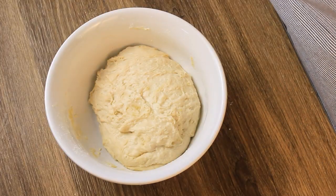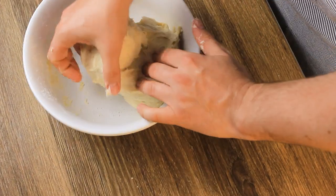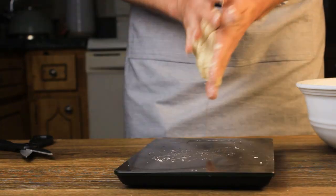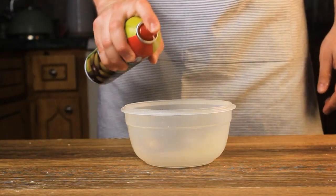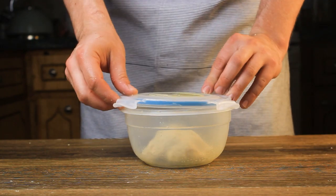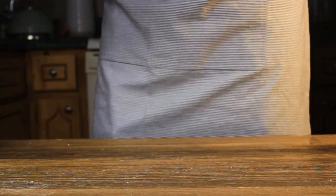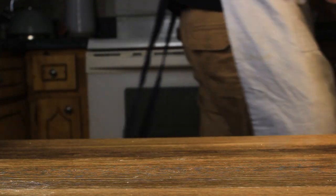Cover it with a damp paper towel and let it sit for 30 minutes at room temperature to rest. After it's done resting, remove the wet paper towel and add 10 grams of salt. Fold the salt in and keep kneading until the dough becomes easier to handle and smooth. Portion it out into four equal size pieces and roll them into balls. In each tupperware, apply some oil — I'm using spray olive oil — then put your dough ball in. The oil keeps the dough moist and prevents it from drying out. Keep them in the fridge for a minimum of 24 hours or up to a week.